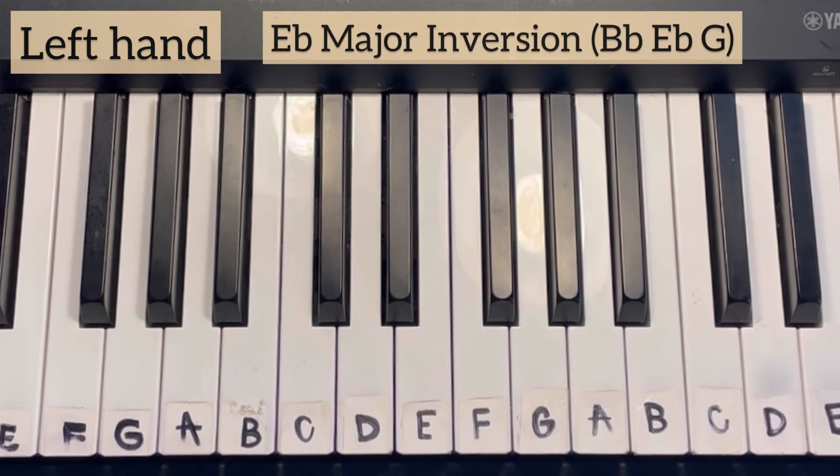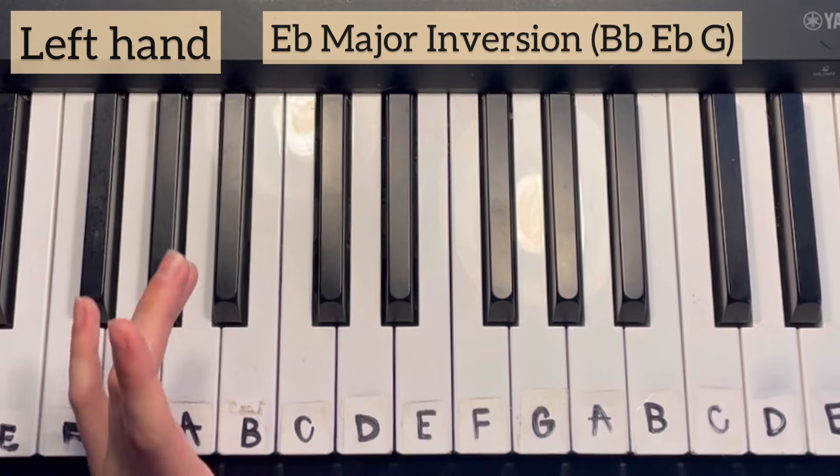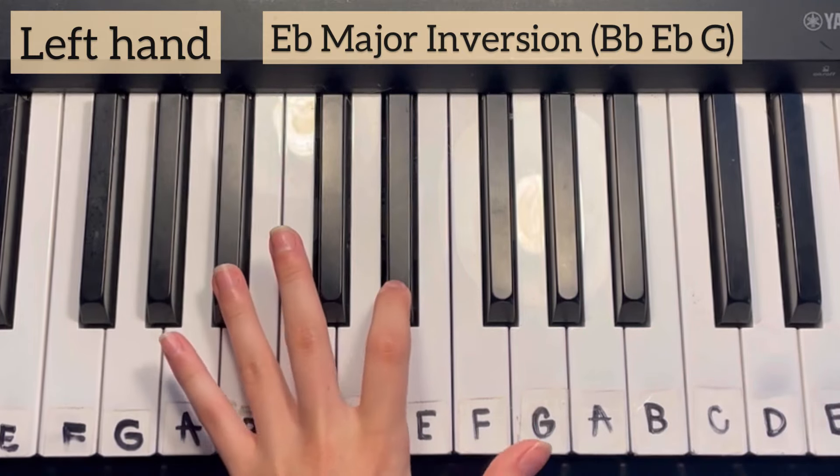The first chord that we're going to learn today is an E-flat major inversion, and that consists of B-flat, E-flat, and G.